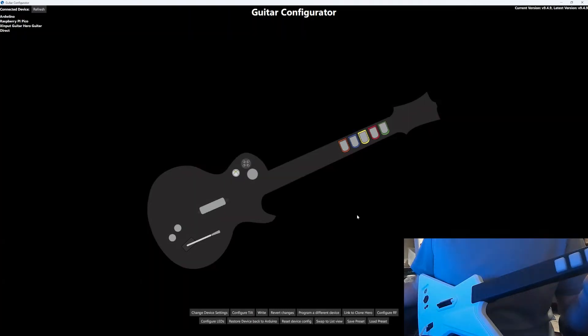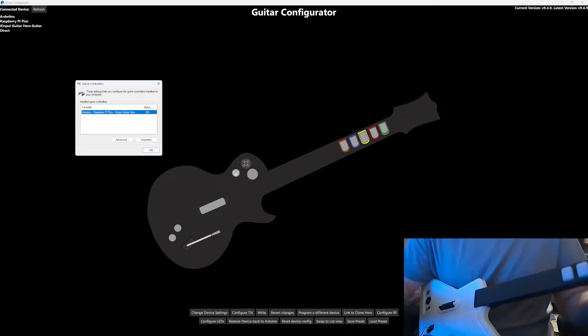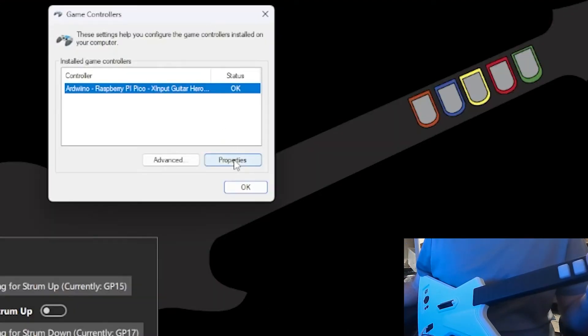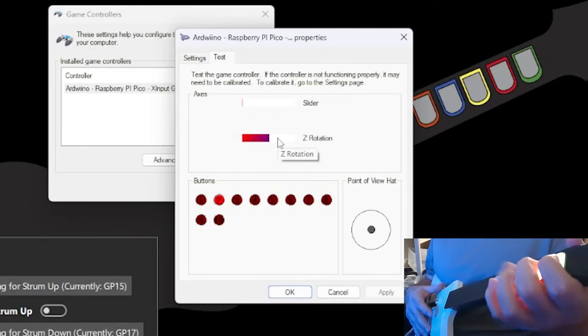When the controller reconnects, open your start menu and then type in joy.cpl and then hit enter. This will bring up a window. In that window select the controller that starts with Arduino and then click Properties, then open the Test tab. We're going to test each of our inputs on the guitar and make sure that a corresponding button lights up on the Test tab.